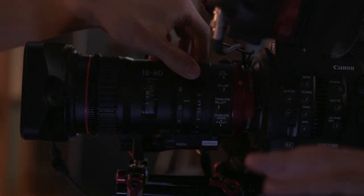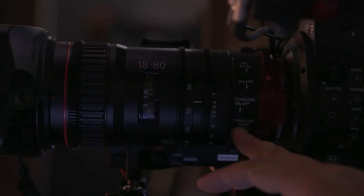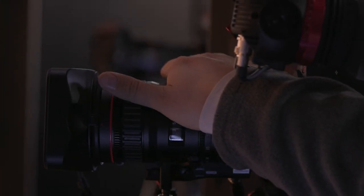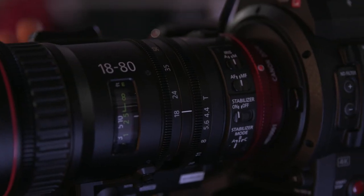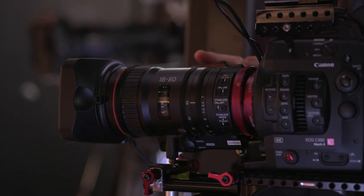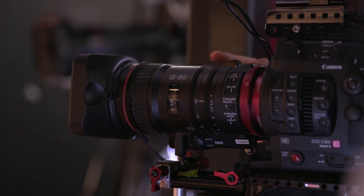It's got three stabilization modes based on intensity. If you're hand-holding or shooting from a moving vehicle, you'll want the most intense mode on A. If you're more on a tripod but want a little stabilization, you go to C. It has a 77 millimeter front diameter so your filters will still work. They've also developed a grip that can be mounted onto a handheld rig or directly on the lens. The strength right now is the EF mount on both the Canon camera and the lens.